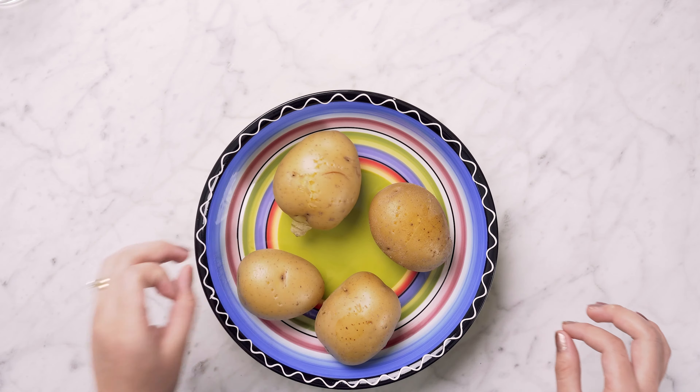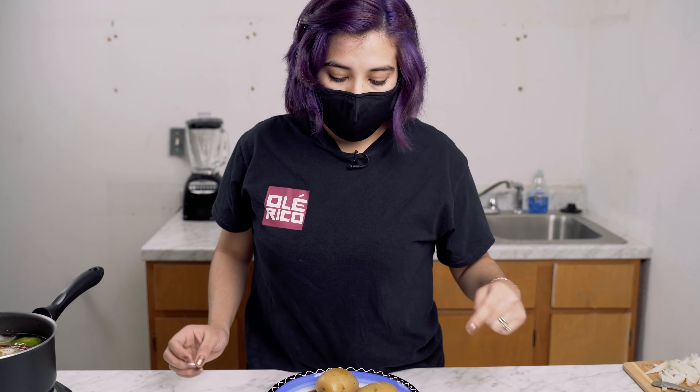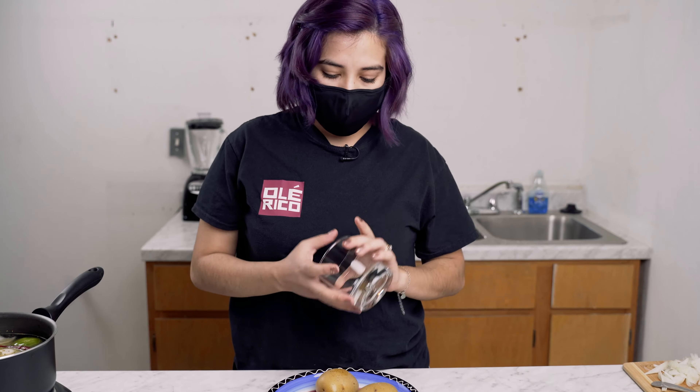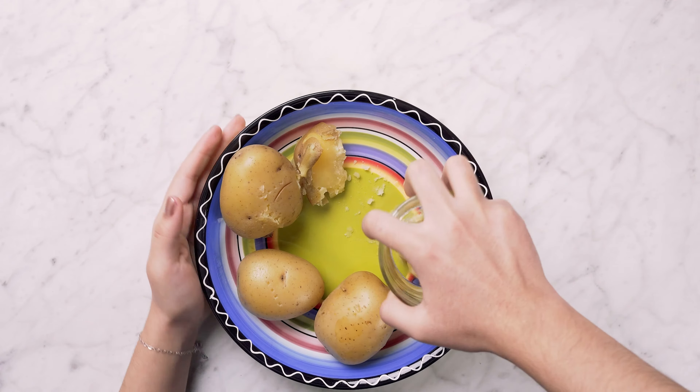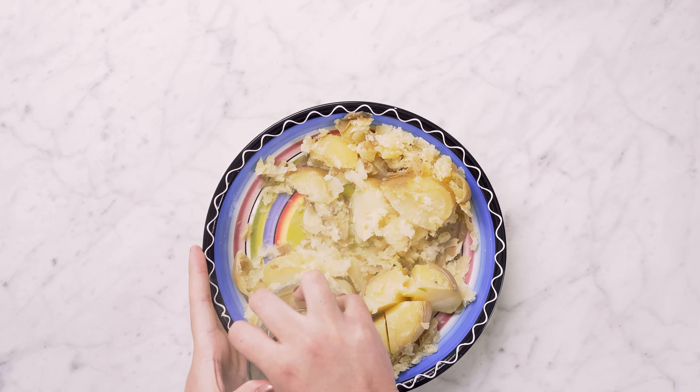What we're going to do with our potatoes is smash them. You can either leave the skin or take it off — it's really optional. Right now, since I don't have my smasher, I'm going to improvise with a glass cup and squish them really hard. We want to make sure we get them all really squishy because then we're going to mix them with our chicken.